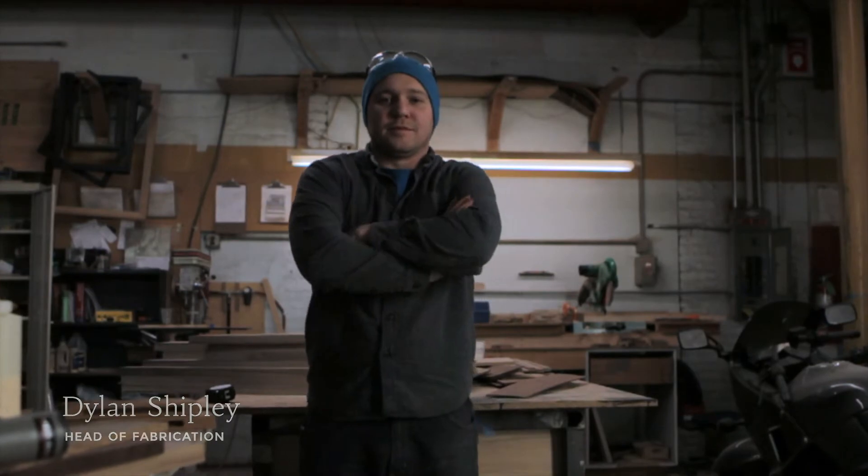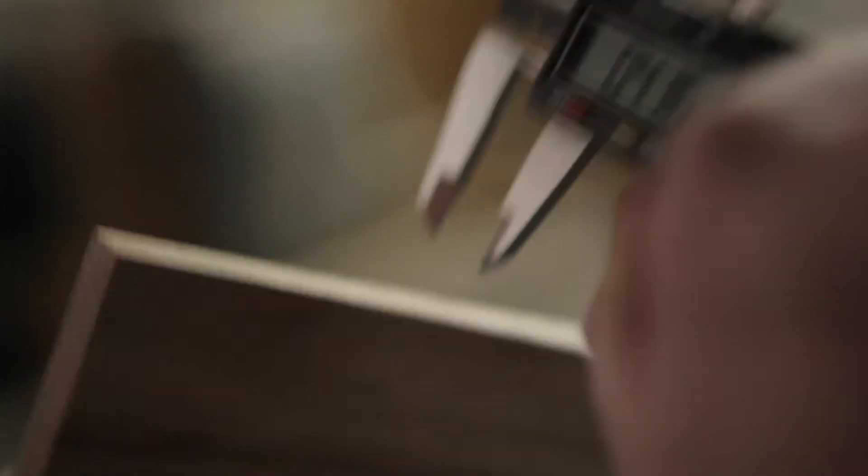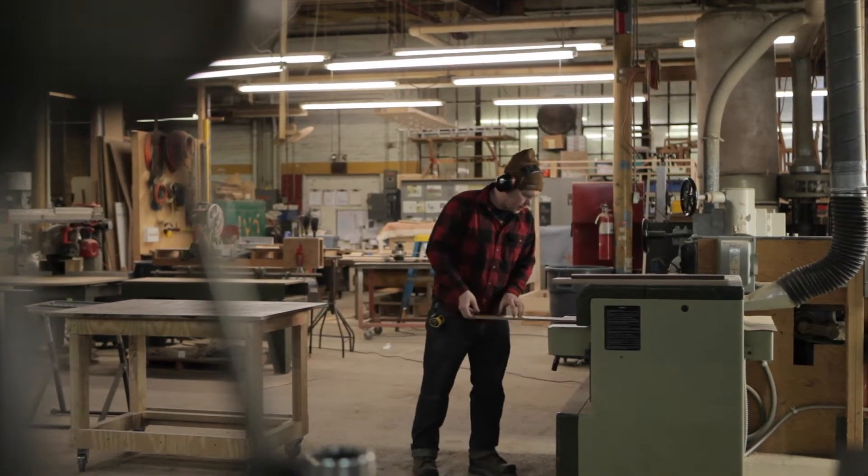This is Dylan Shipley. He heads up fabrication here at WellMade. We're back here on Kickstarter to launch our second product, the Rackless Key Rack.